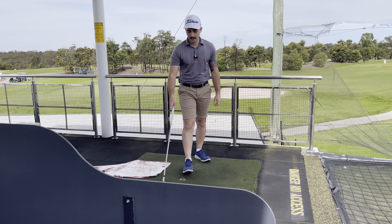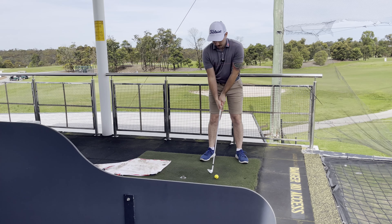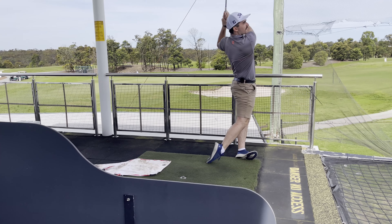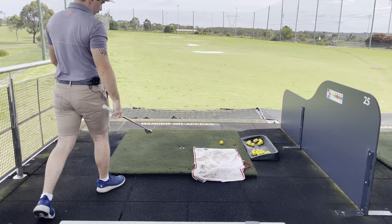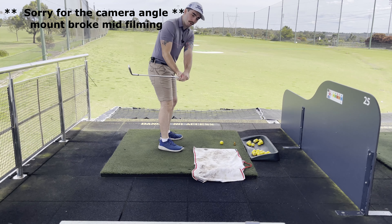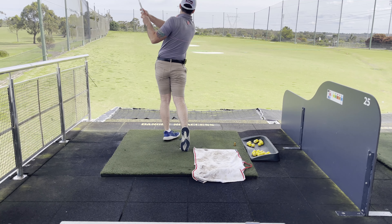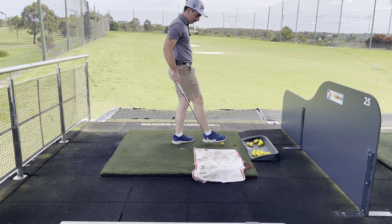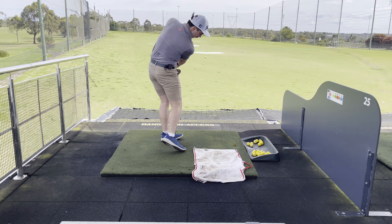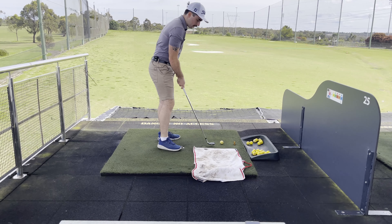The main thing is to keep doing this until you feel like you can do it without hitting the towel. That's when we transition — get the ball on the mat with no towel there, and your main focus is to hit that ball while imagining the towel is still there and trying to miss it. When you're really struggling, start by trying to take half to three-quarter swings, then build up to the full swing once you get that a couple of times.